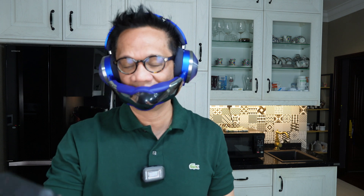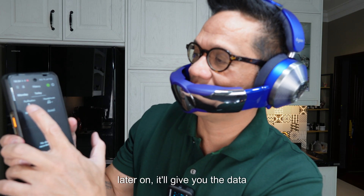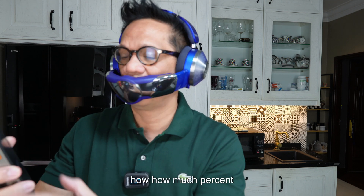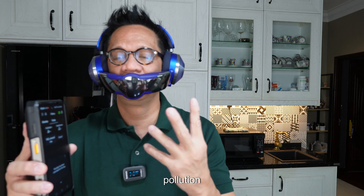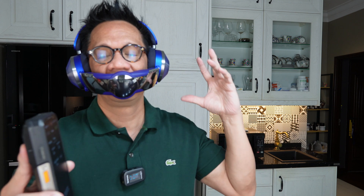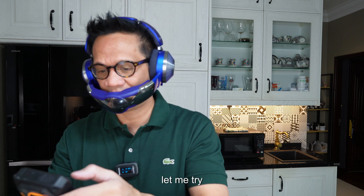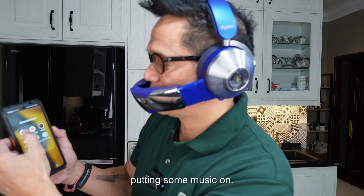As you can see on the app, it says the NO2 around me. Later on it will give you data on how much of the air pollution has been purified and how much air pollutant is in the atmosphere around me. Now let me try putting some music on to test the sound.